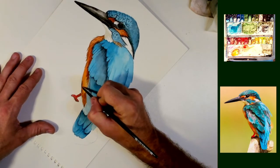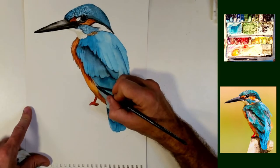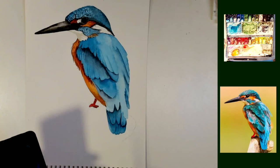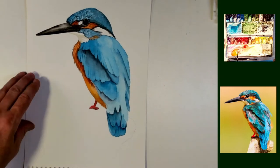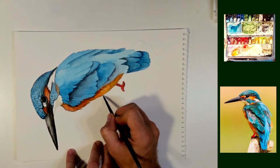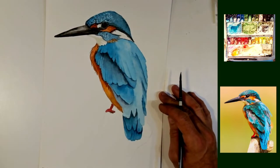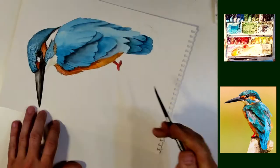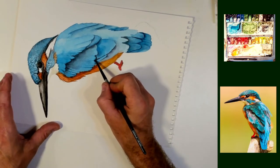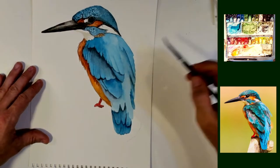Some of my paintings can be found for sale on Etsy — there's a link in the write-up to that. This one that you are currently watching has already been sold, so I apologize that you will not have the opportunity to get this one. But I'll have several others up there, and hopefully if you like one of them you'll be able to pick that up. And if you like these bird paintings, leave a comment down below and let me know. Let me know if there is another bird that you would like to see me paint.